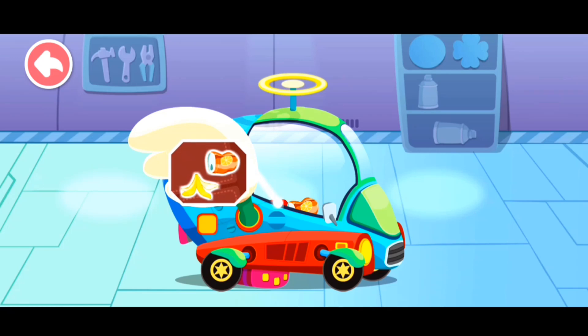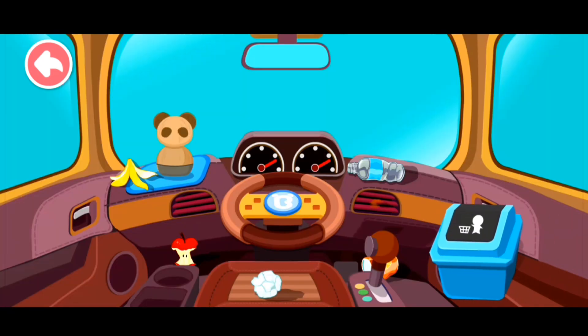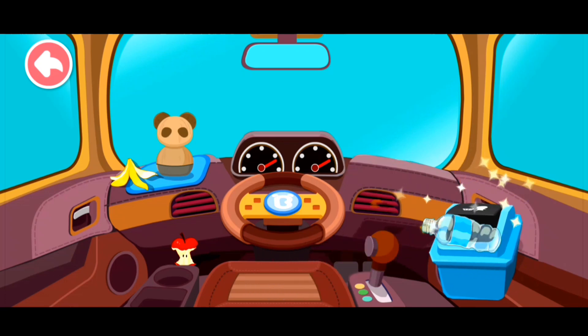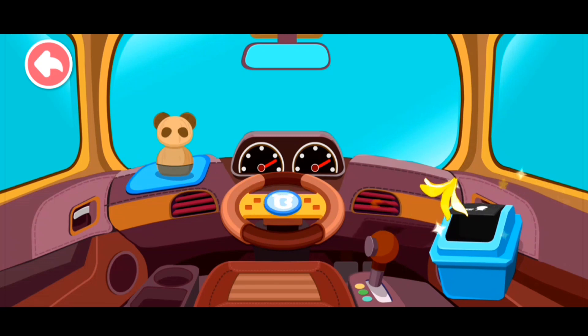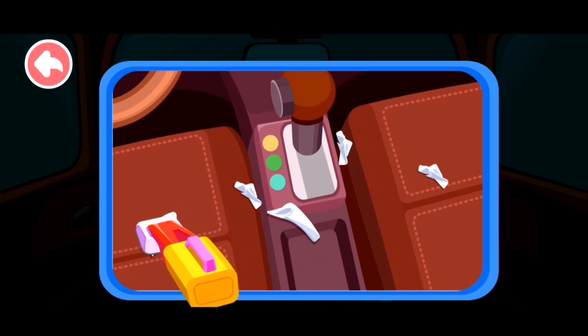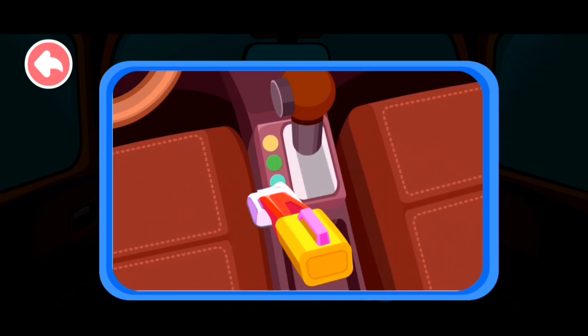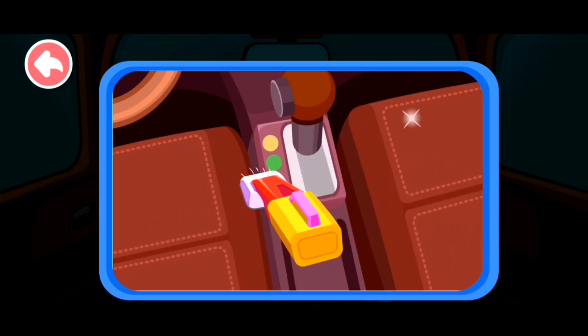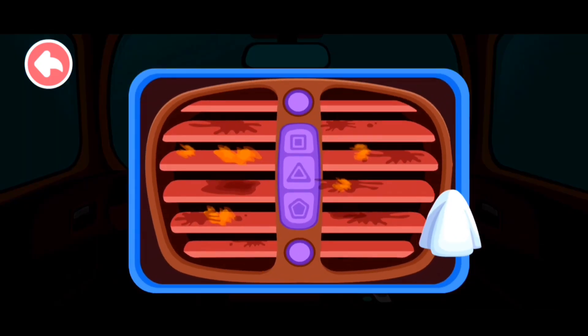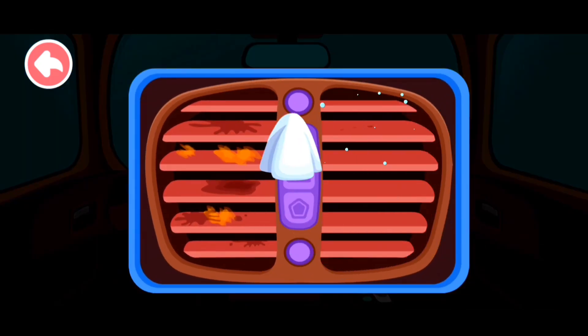There are a lot of trash in the car. Let's clean it up. Trash should be thrown in the waste bin. Vacuum the paper scraps. The air conditioner is so dirty. Let's wipe it clean.